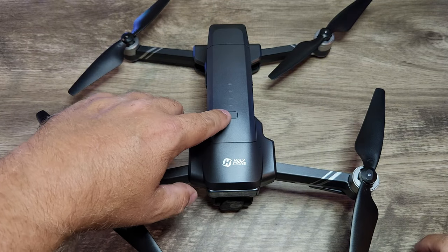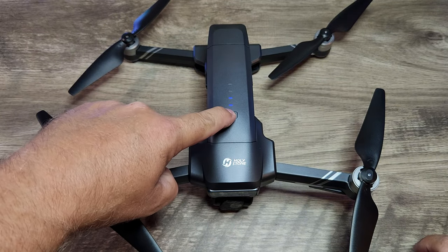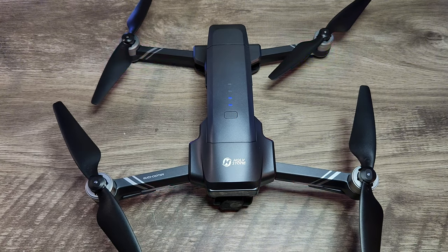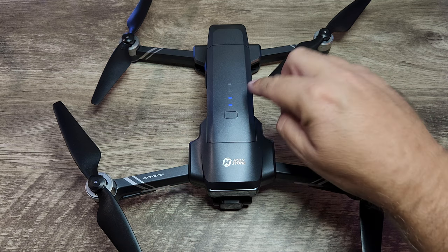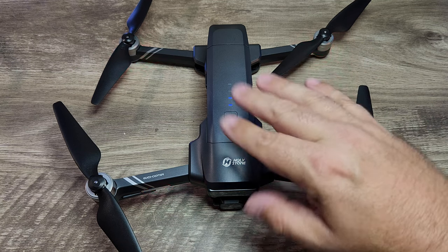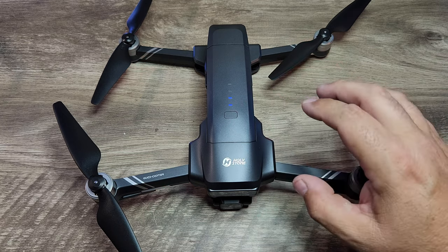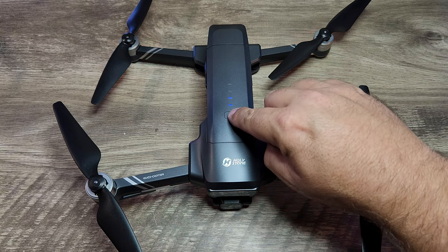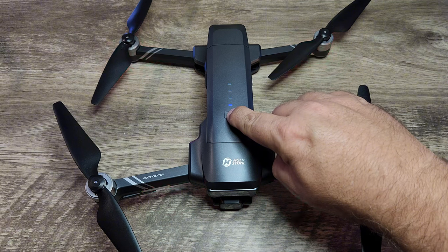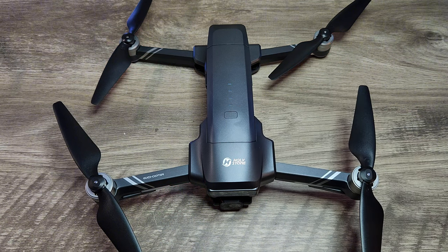To power it up, just push and hold the battery button. You can see on the battery indicator that we have two bars, meaning the battery is half full. You'll want to charge it completely before your flight. To turn it off, push and hold the battery button again, and the drone turns off.